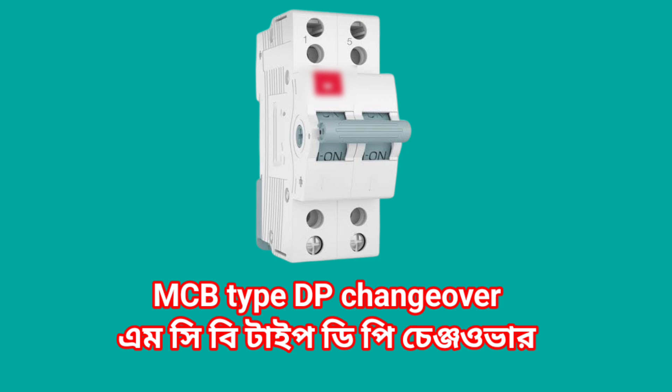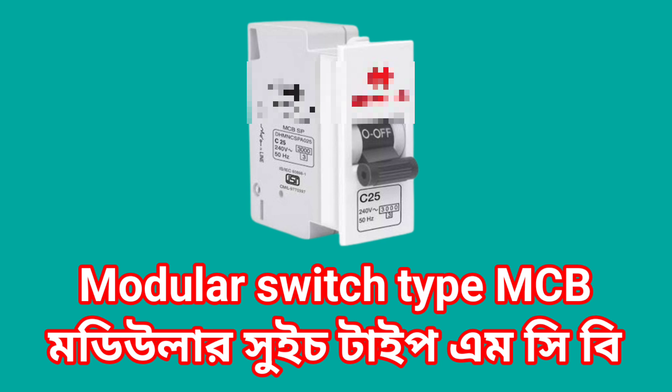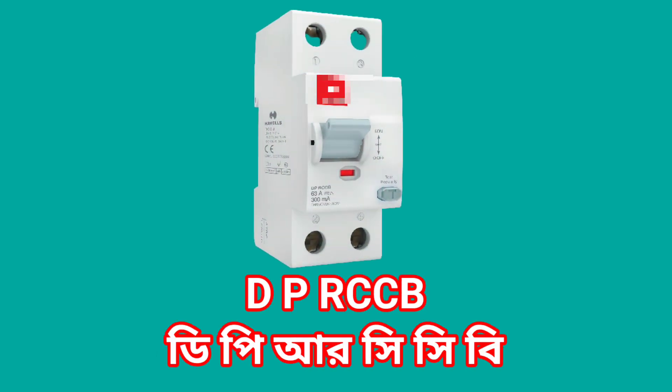MCB type DP changeover. Modular switch type MCB. Switch type MCB. DP RCCB.